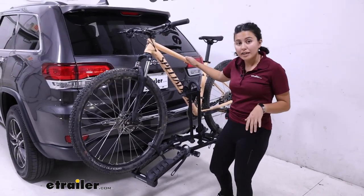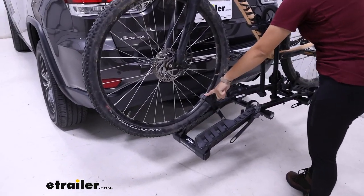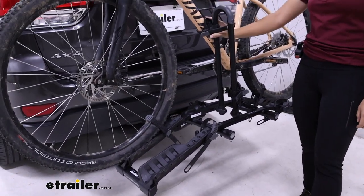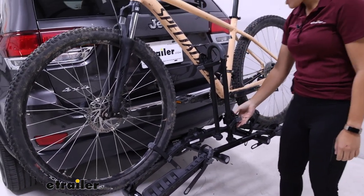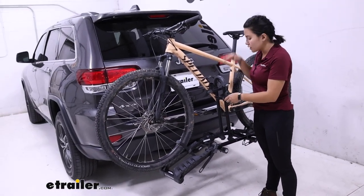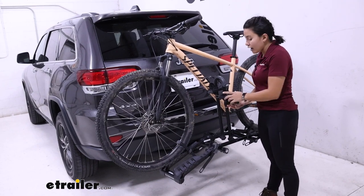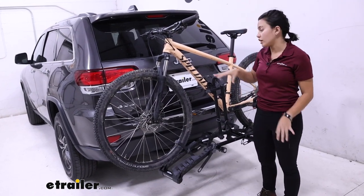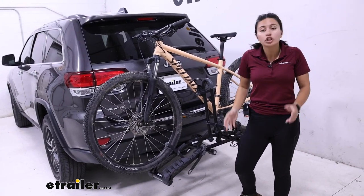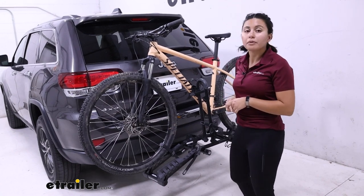The way your bike is mounted to this rack is you have three touch points. One and two are going to be your wheel straps — front and back tire — and then the third is going to be the frame mount. I really like the frame mount for this price point because it's low, so you don't have to lift your bike as high and you have a lot of movement there. Whether you have a mountain bike, a step-through bike, or a children's bike, this works better with those. You don't have to get a separate adapter bar.